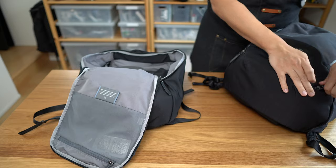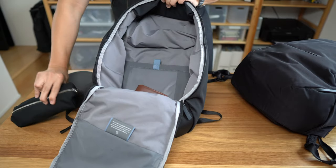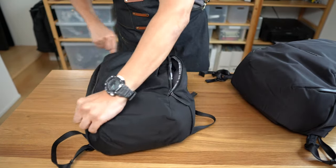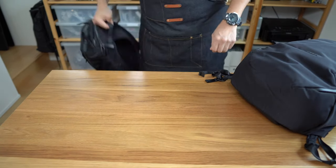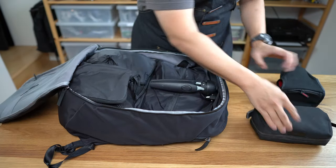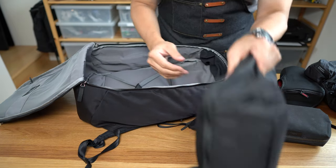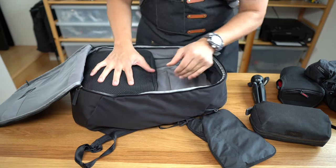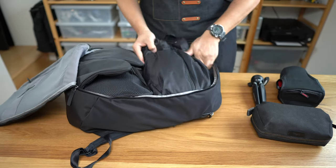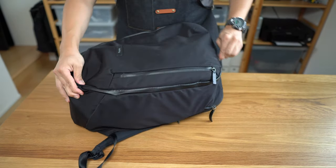Inside the main compartment, the work pack has a small stretchy flat panel on the inside, whereas the travel pack has more traditional suitcase-style compression straps. One thing retained across both bags is this incredible ease of packing — you can see how easy it is to load stuff in and out, which I think is one of the reasons the transit line is so popular, and it carries over very well into the work pack.